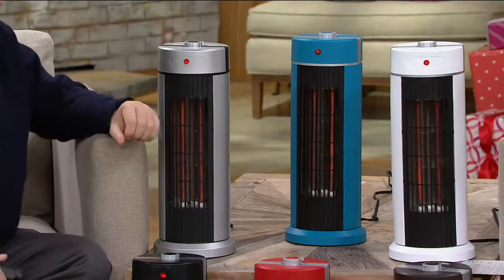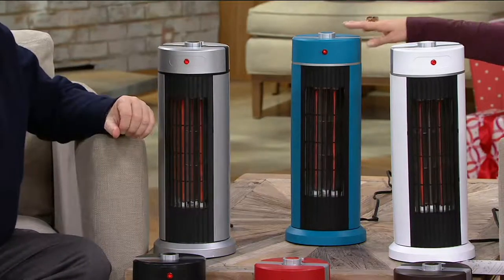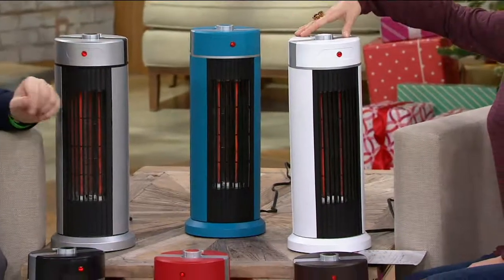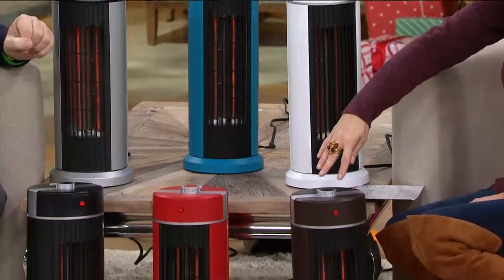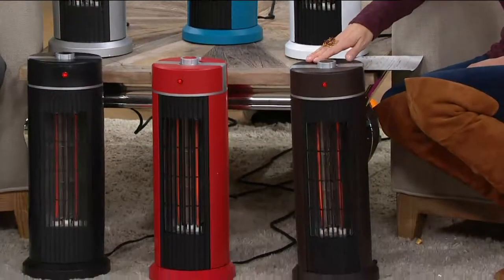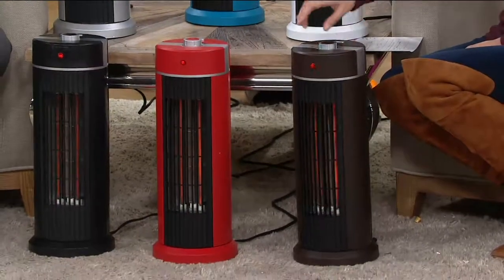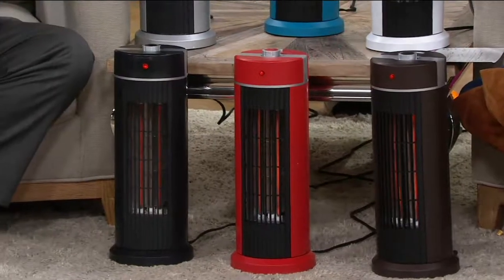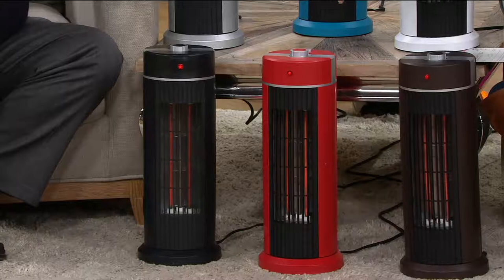All we need to know is what color you'd like. We have it in gorgeous silver, teal, and white. Down in front is the bronze — oh that's nice, really cool, gorgeous, and will match beautifully with many decors. Then if you love a little burst of color we have it in red, and we also have it in black.